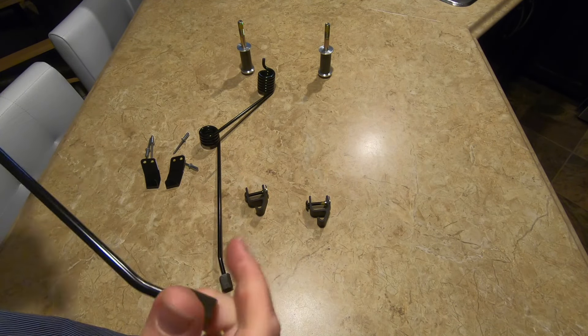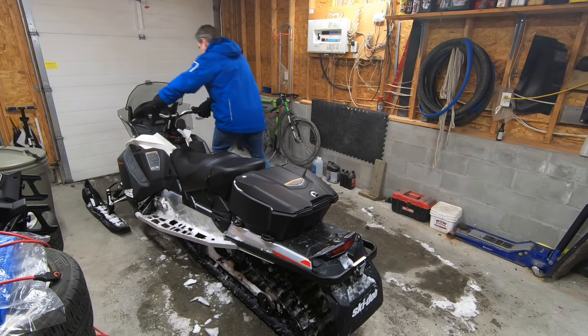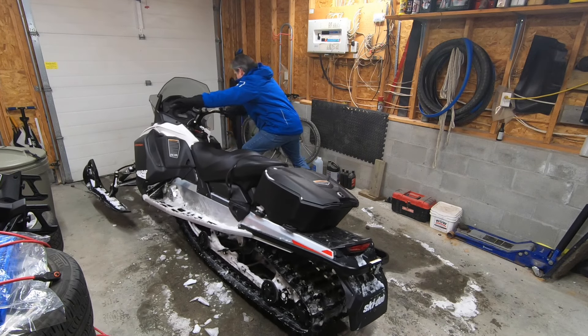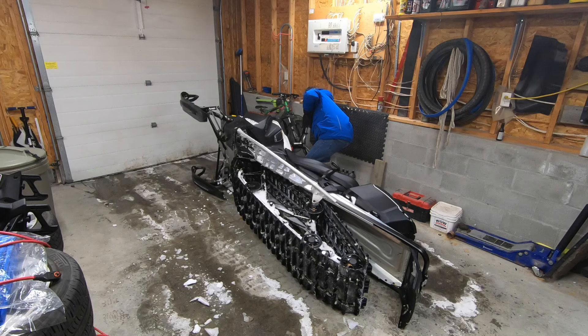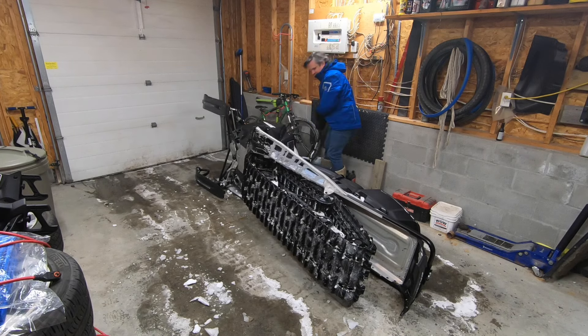Step 2 requires a sled. I've chosen to tip mine on its side for installation. If you do this, make sure to place some cardboard or something on your shop floor so you don't scratch up your bodywork. I used a carpeted mat which is out of view.